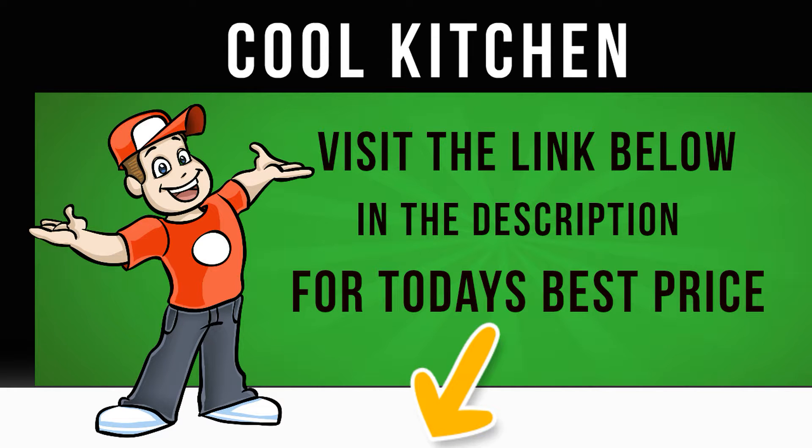Whichever program you choose, set it to work around your schedule. With a 24-hour delay timer you can start a wash when it suits you — set it before work and have your washing clean and ready for when you get back.